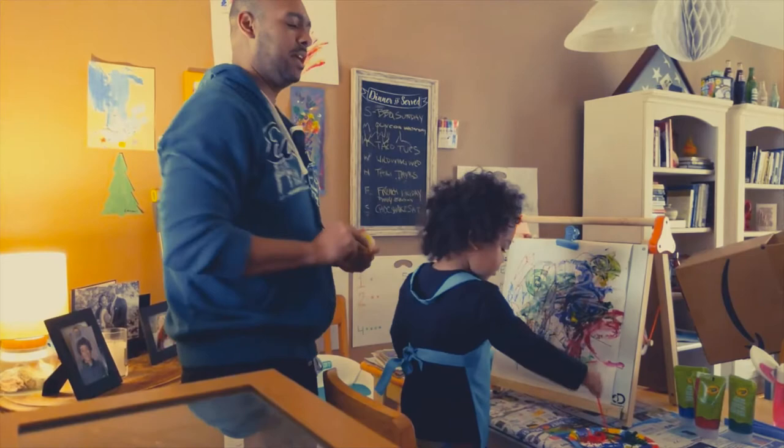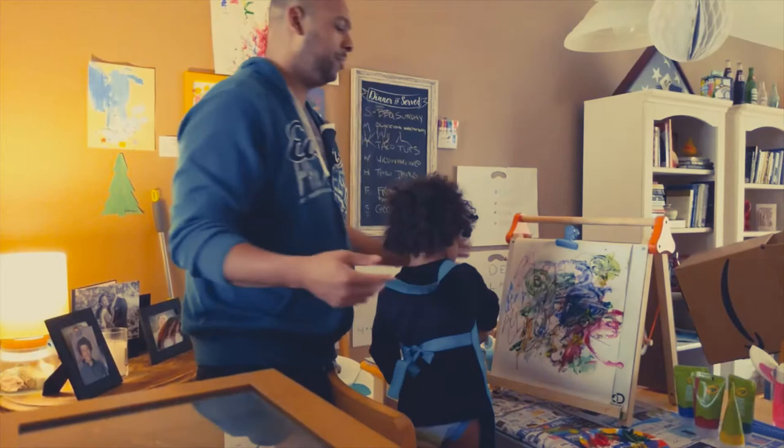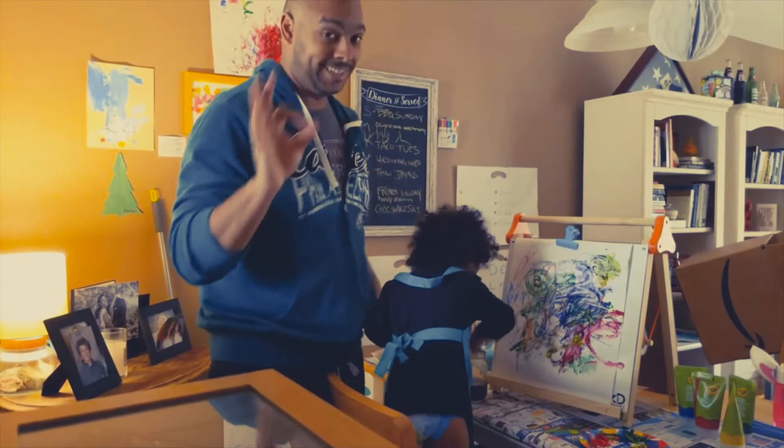We've got yellow everywhere. A little splash of yellow never hurt anybody. All right. The key to childhood art is knowing when to stop, and this is a good point to stop.